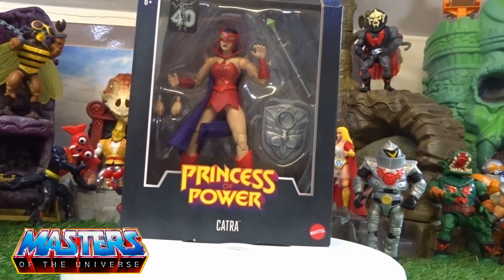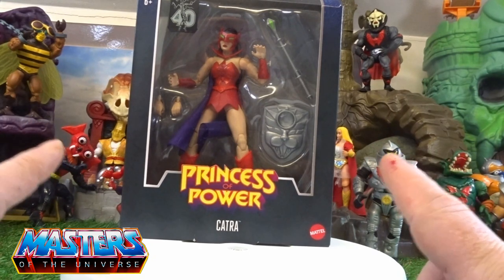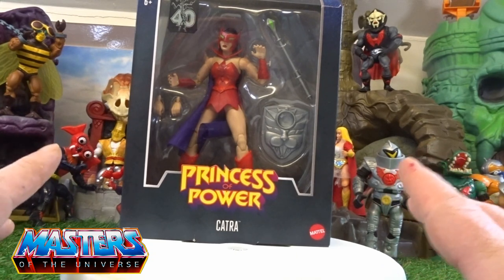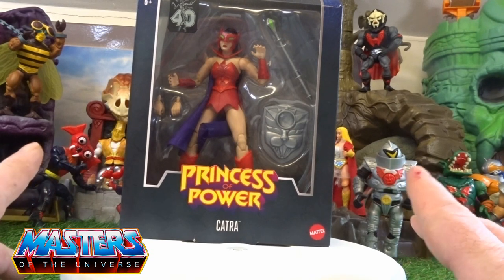Hello and welcome back to another little geeky reviews. This time we are going to go through the Masterverse Catra — a bit late to the game on this one, so I'm hoping that these Princess of Power figures come out again.